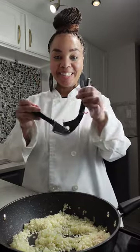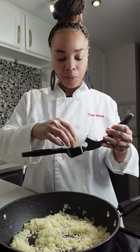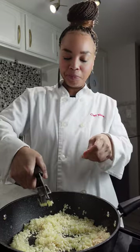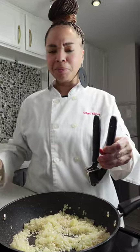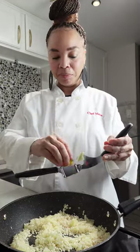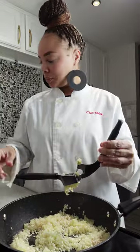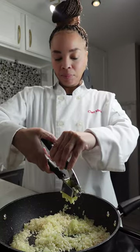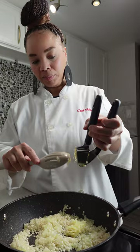Now it's time to add our garlic. I am going to press the garlic in here. I am using four cloves of roasted garlic. I roasted these garlic cloves earlier — I just put them in a pan with some olive oil, put them in the oven for about 20 to 25 minutes and they came out perfect. The roasted garlic adds a wonderful aroma and also a nice flavor to this risotto. You don't have to use roasted garlic — you can use regular garlic if you like, but that roasted garlic is going to step it up a notch.